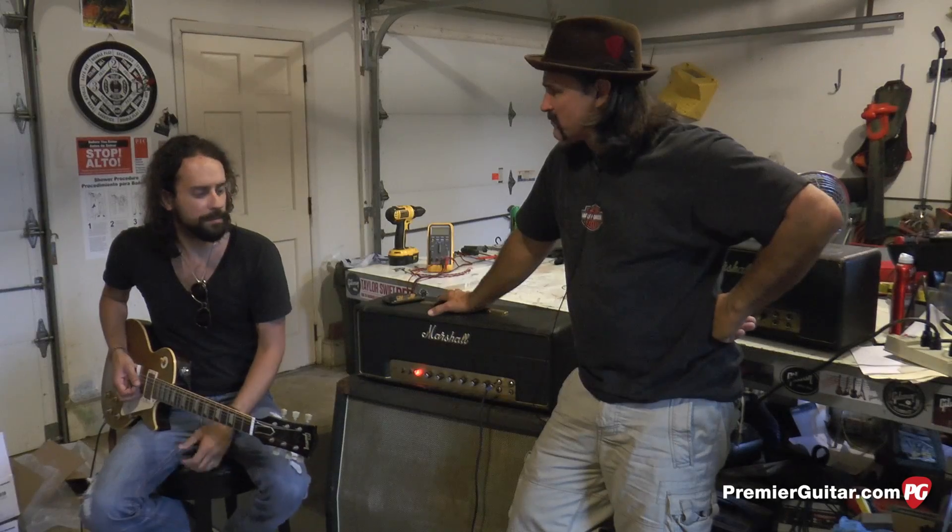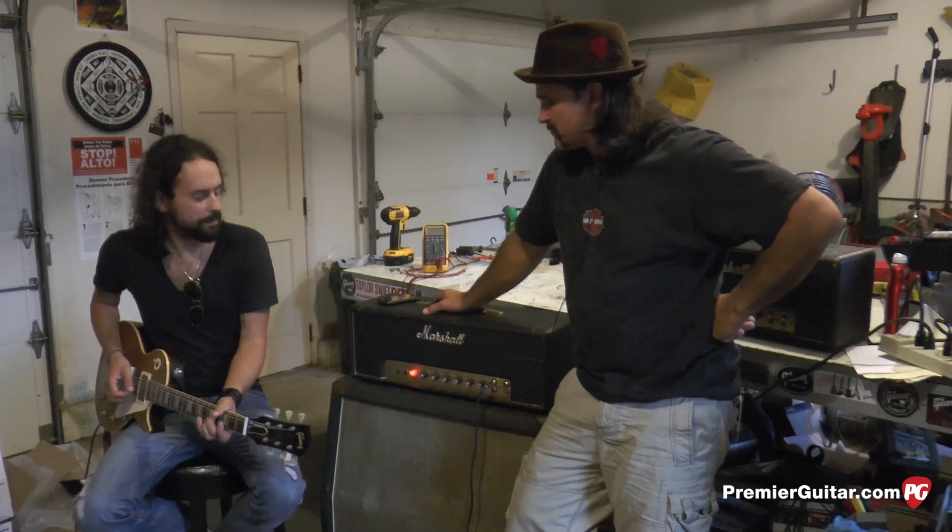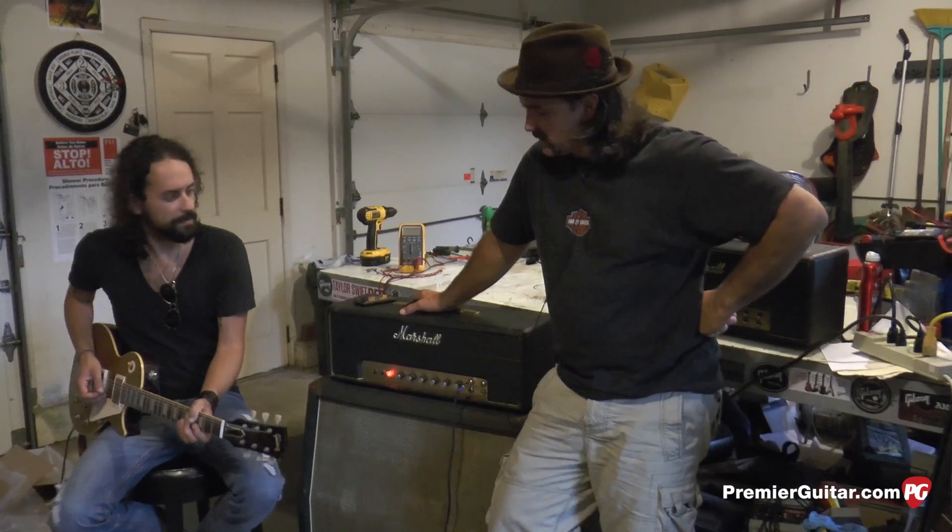Right off the bat, these are great sounding speakers and it's a great cabinet to start with. It'll get even sweeter once these speakers are broken in.